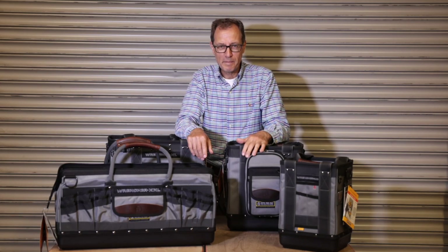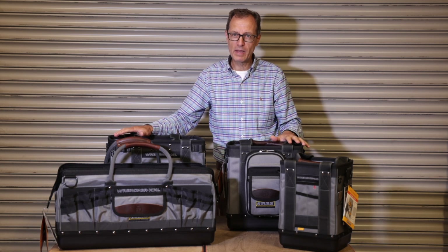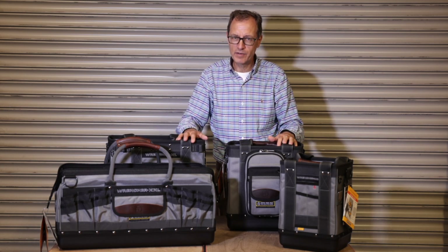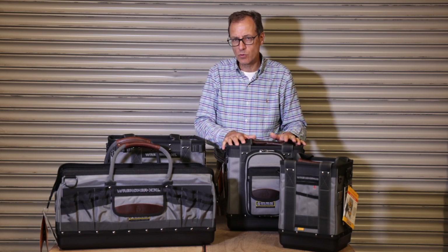Hi Vito VIPs, Glenn here from Epic Air, introducing this month's bag — or bags — of the month. It's the Wrencher Series from Vito Pro Pack, Vito's range of bags for heavy duty tool storage.